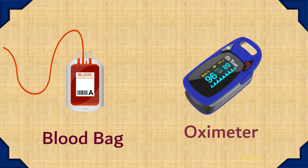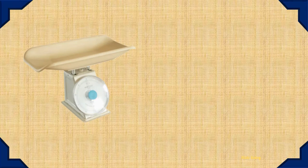Blood Bag. Oximeter. Baby Weight Scale. Weight Scale.